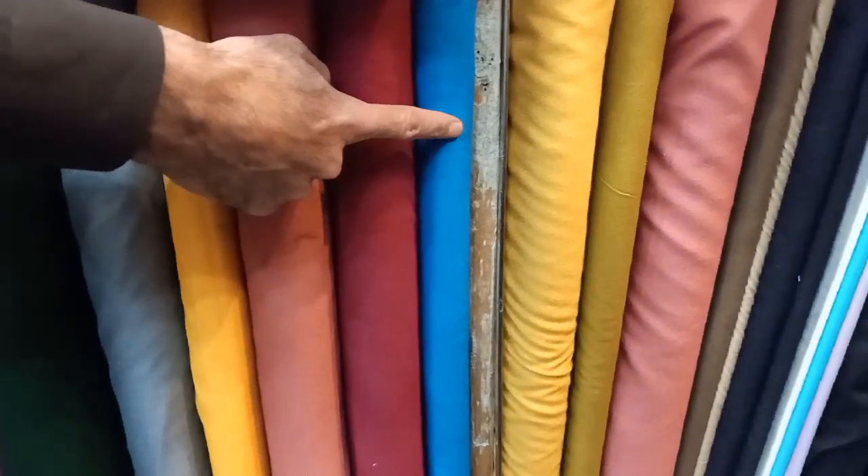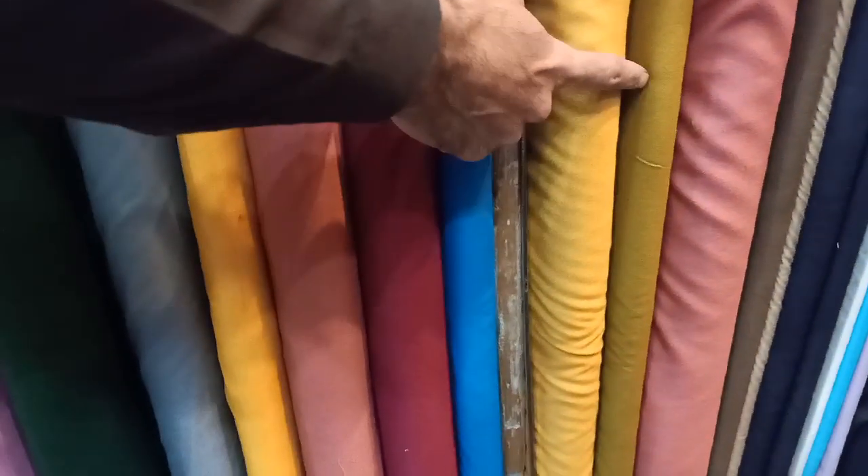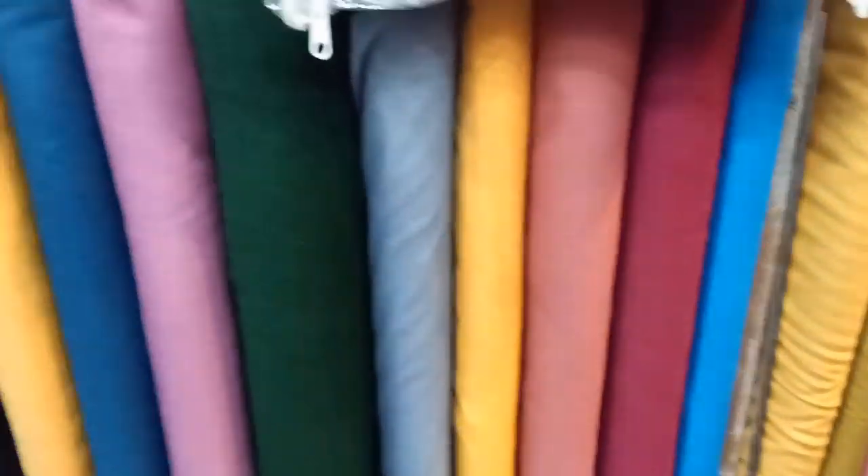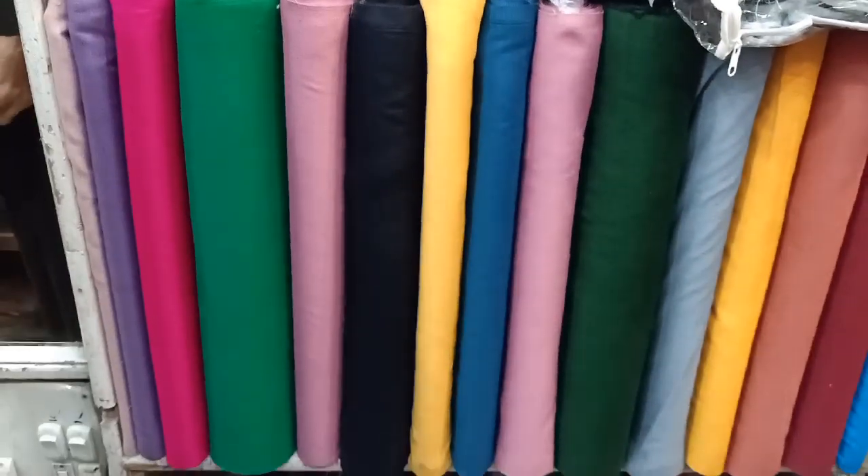Pink, maroon, dark ferozi, mustard, mehndi green. You can order by sending us a screenshot with the number shown on screen. Thank you very much for watching this video. Allah Hafiz.